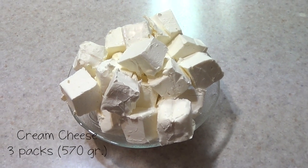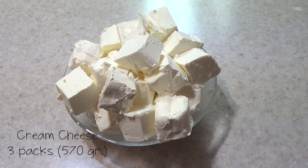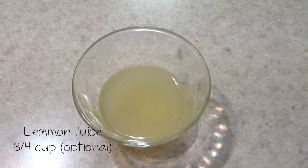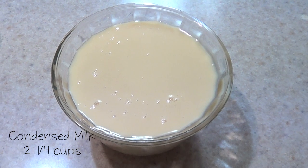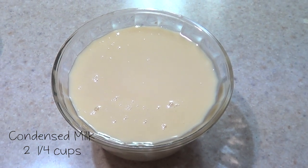I'm using three packs of cream cheese straight from the fridge — you don't need to bring this to room temperature. I just cut it into squares. I'm using some vanilla, a teaspoon of that, and some lemon juice. I ended up adding three quarters of a cup, but it depends on how much you like lemon flavor. If you don't like it that much, just use less. We're also going to need some condensed milk — I used two and a quarter cups.